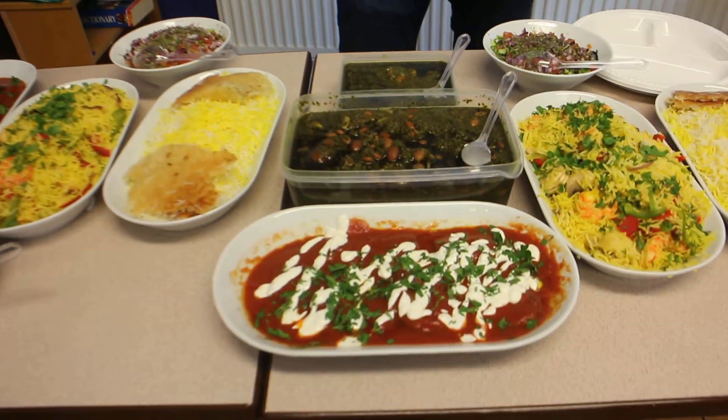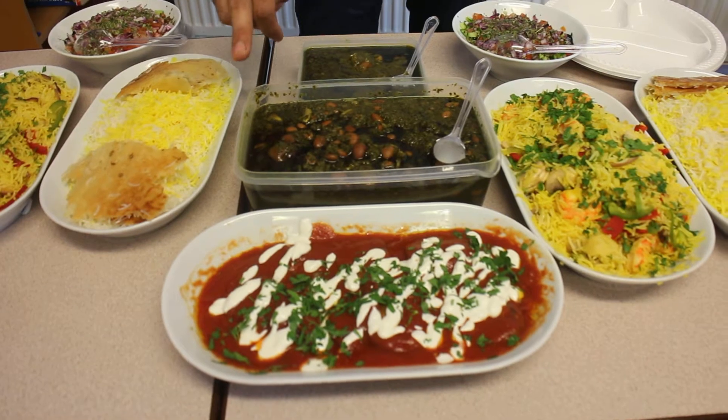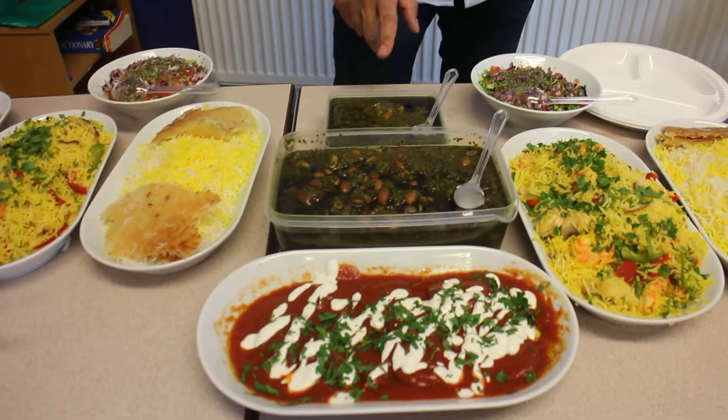It's a gourmet sabzi. I cooked two kinds of gourmet sabzi — one of them is veggie and one of them is with meat.